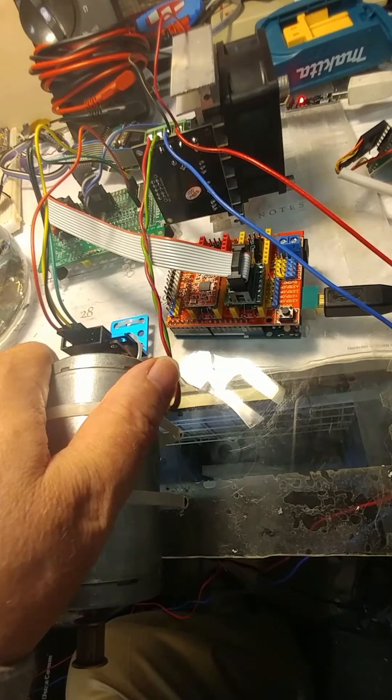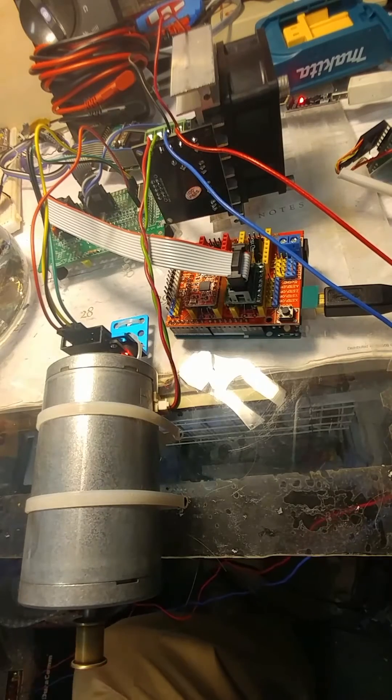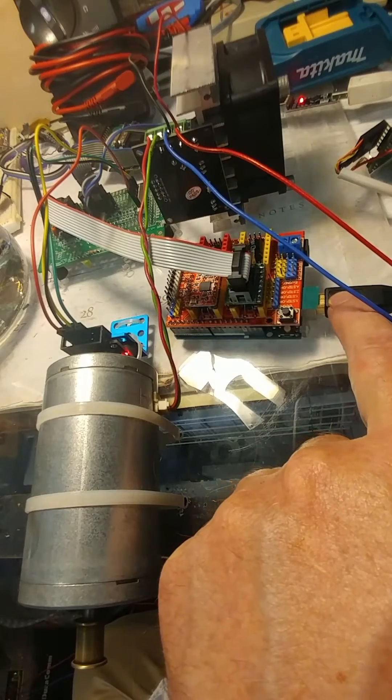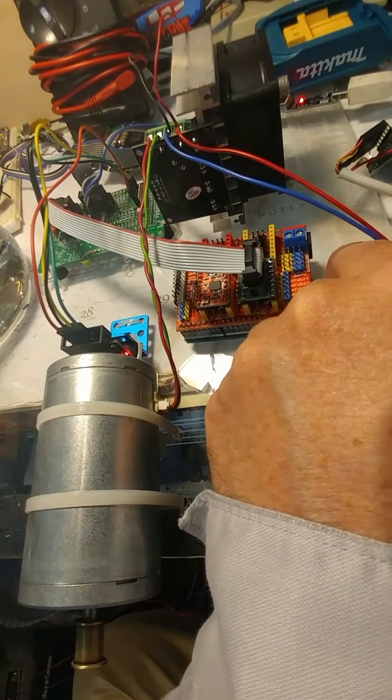That is then sending out the actual power to the motor right here. The motor is slightly warm — when you run it for a long time it actually starts to get quite warm. The GRBL here is just getting standard G-code from Universal G-code Sender on my PC.